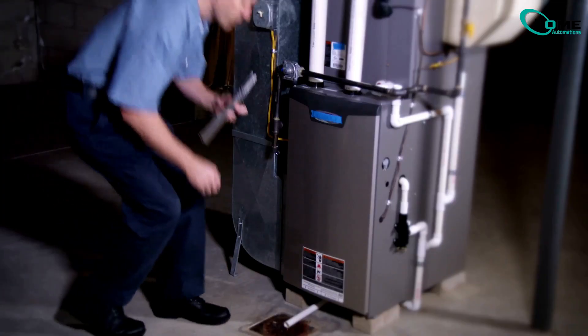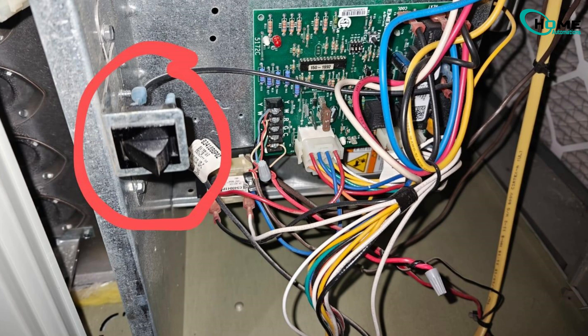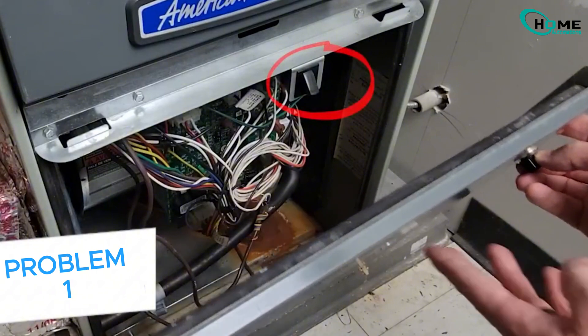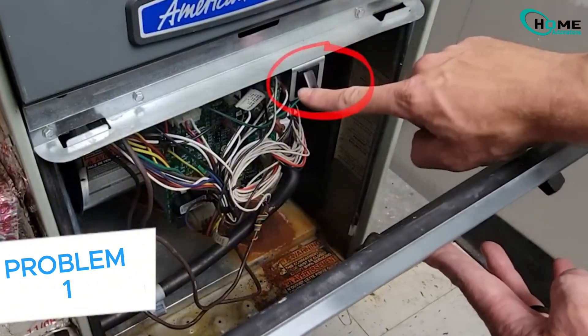First, check the furnace door. If it's not tightly shut, a safety switch will stop the system from turning on. Open the door, then close it firmly until you hear a click. That switch must be pressed in for the system to work.